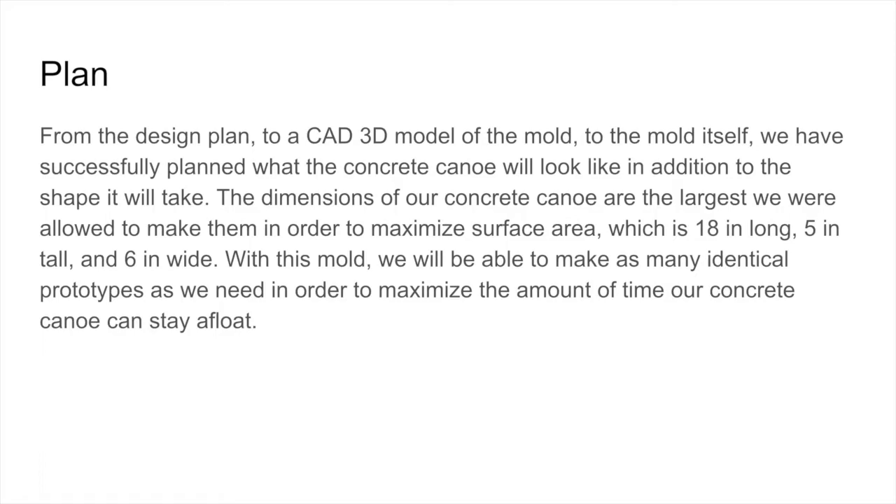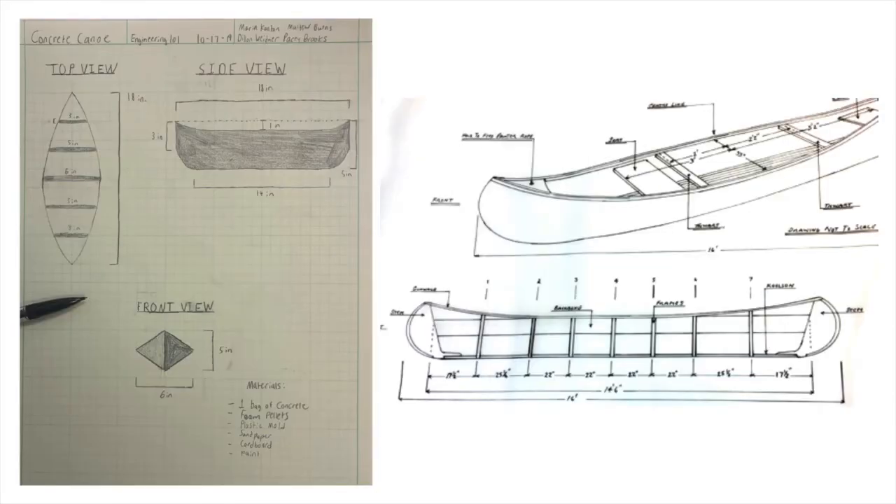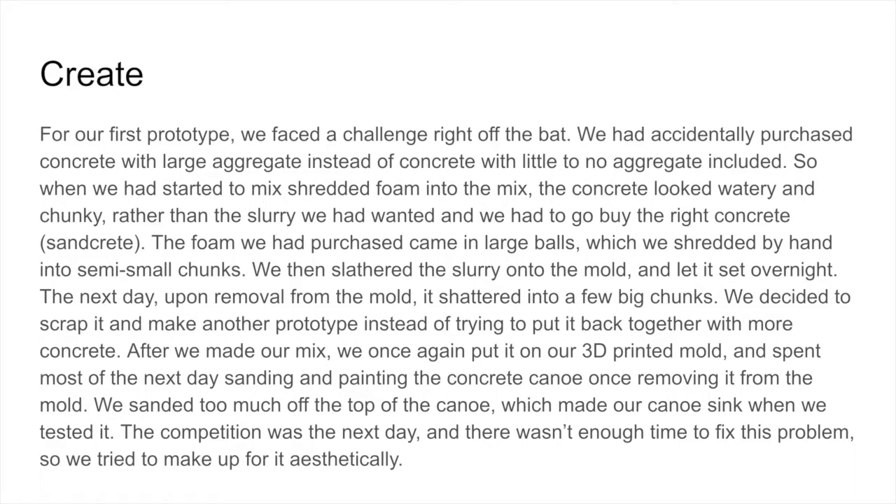For our first prototype, we faced a challenge right off the bat. We had accidentally purchased concrete with large aggregate instead of concrete with little to no aggregate included. So when we started to mix shredded foam into the mix, the concrete looked watery and chunky rather than the slurry we had wanted, and we had to go buy the right concrete, or sandcrete. The foam we had purchased came in large balls, which we shredded by hand into semi-small chunks. We then slathered the slurry onto the mold and let it set overnight. The next day, upon removal from the mold, it shattered into a few big chunks. We decided to scrap it and make another prototype.